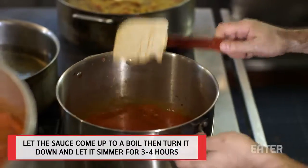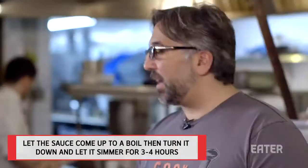We'll let that come up to a boil, and then we'll put it down to a simmer. Now we're going to make the meatballs themselves.